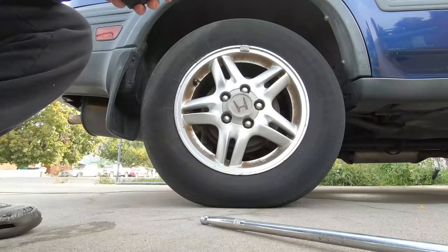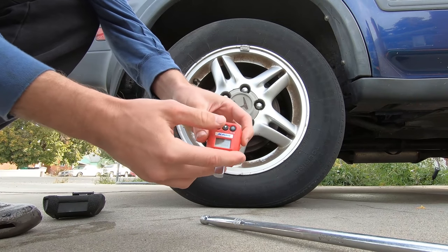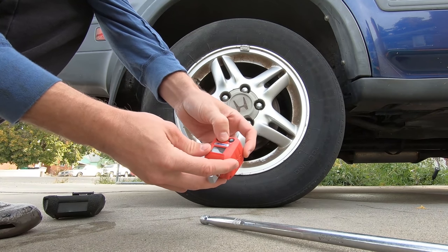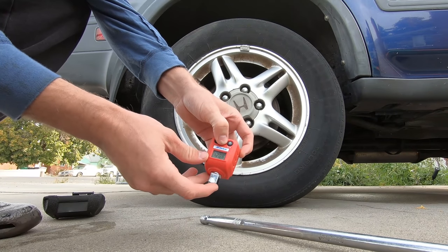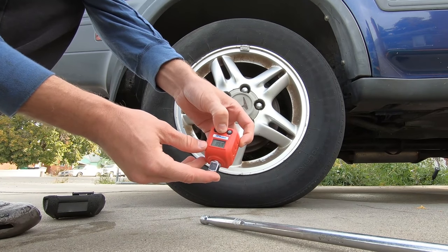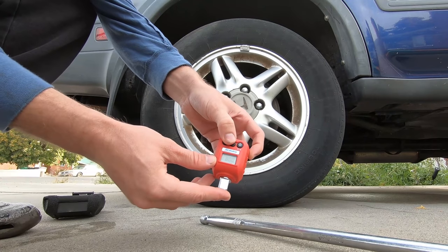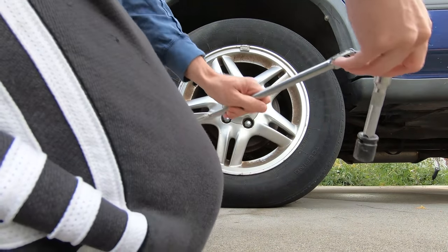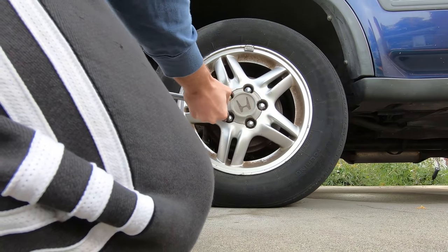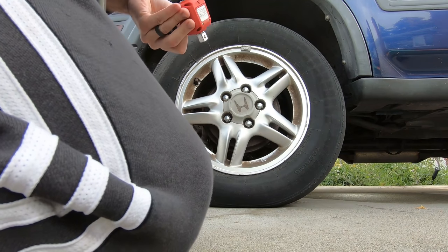We'll tighten all these down to their recommended torque and then see how much it takes to get them off. We've got this torque adapter — I'll turn it on, set it to foot-pounds, and it'll let us know when it reaches peak torque. I'm going to set that to 80 foot-pounds, which is the recommended torque for these. I'll loosen them all first, then set them all to exactly 80 foot-pounds. They should all be pretty even when loosening — probably around 65 foot-pounds or so. I'll do three first since it's still on the ground, then the other two.